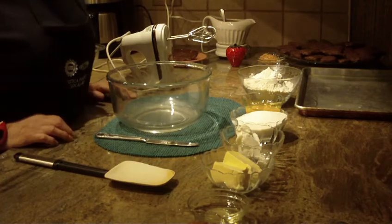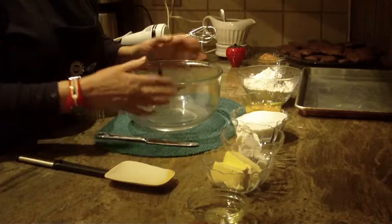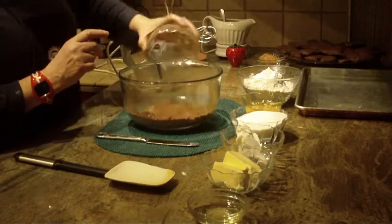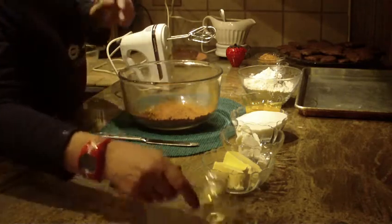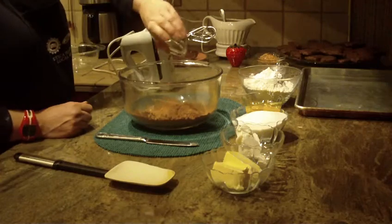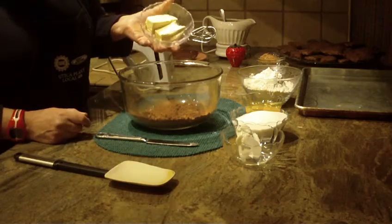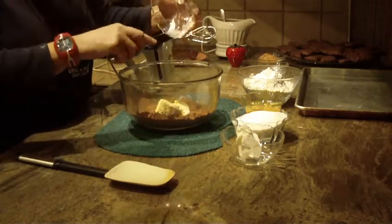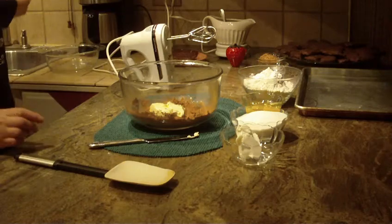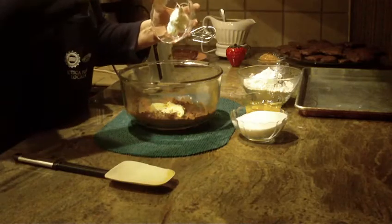We're going to make milk chocolate cookies, so let's get started. First, you're going to need a large bowl. We're going to start with 12 tablespoons of baking cocoa, four tablespoons of canola oil or whatever type of oil you prefer, one-half cup of unsalted butter that's been softened at room temperature, and one-quarter cup of vegetable shortening.